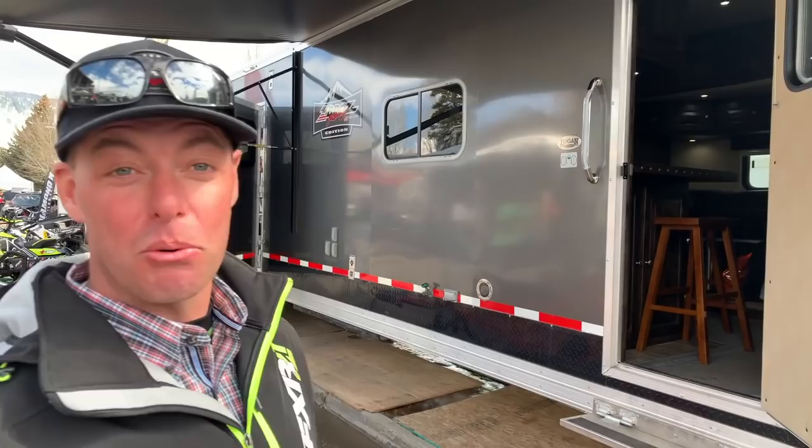Hey guys, welcome to the new Logan Coach trailer. This is the Rubicon package with a living quarters tour at the Jackson Hole Hill Climbs today. Come on inside, let's check it out.